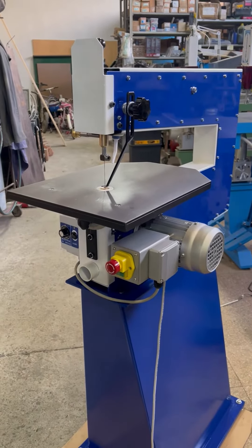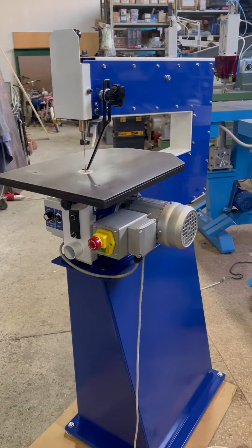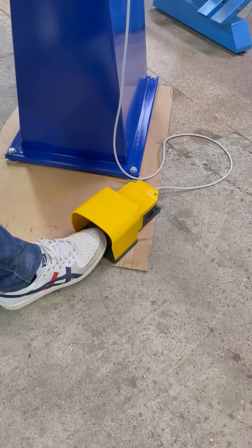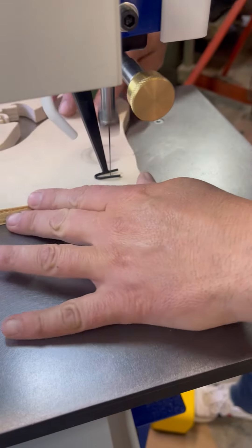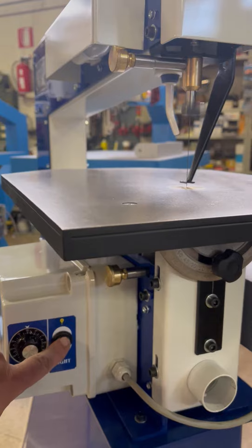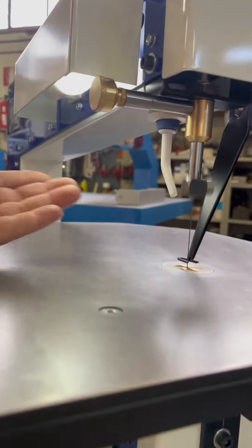All the reciprocating mechanism is covered within the frame of the machine. A large mushroom stop button is fitted and a stop-start foot pedal, allowing the operator to always control the work with both hands. Each machine has a light connected to the main circuit.